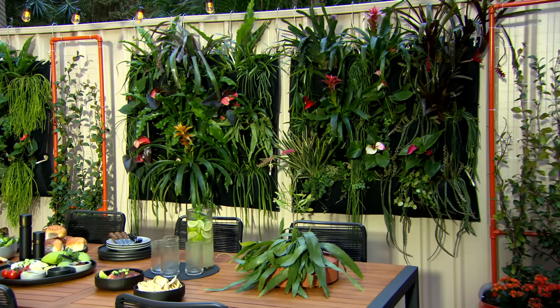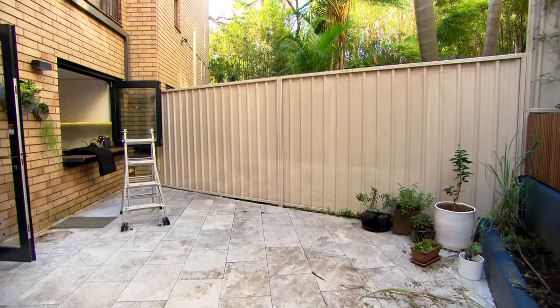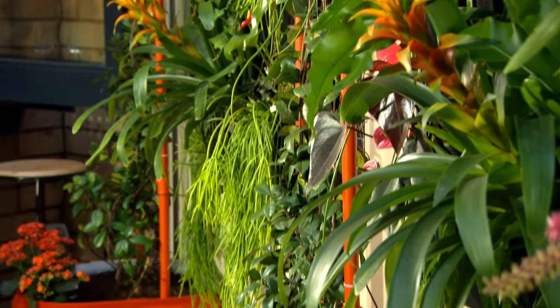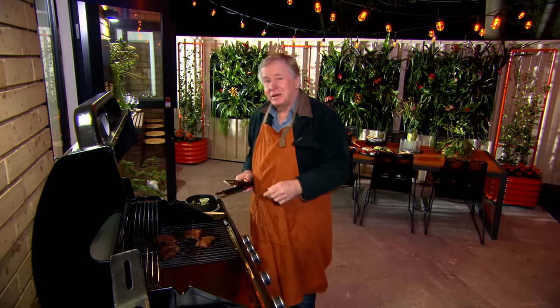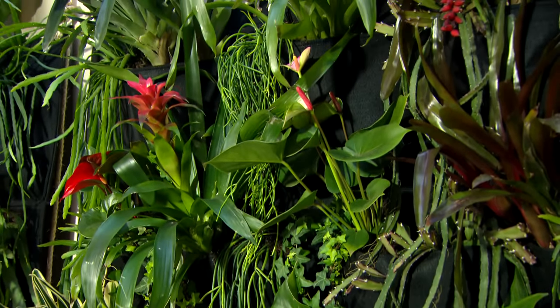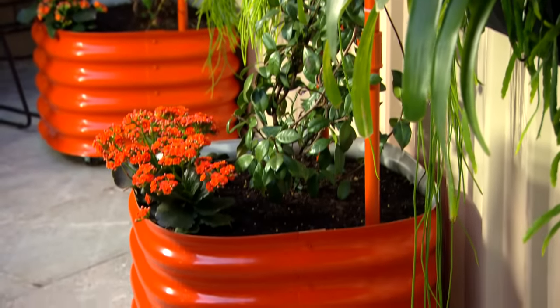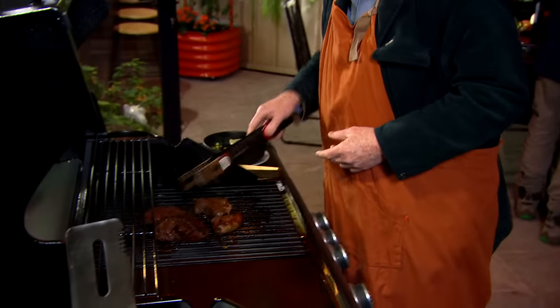No entertaining courtyard like this would be complete without a fantastic barbecue. This makeover has been a real team effort so the least I can do is feed the troops. Apartment living can be a bit of a challenge but it doesn't mean you can't enjoy a beautiful garden — select some great plants, be creative, maybe go vertical, and you'll have extended fantastic living space come spring. Who would have thought — the gardener at the barbecue!